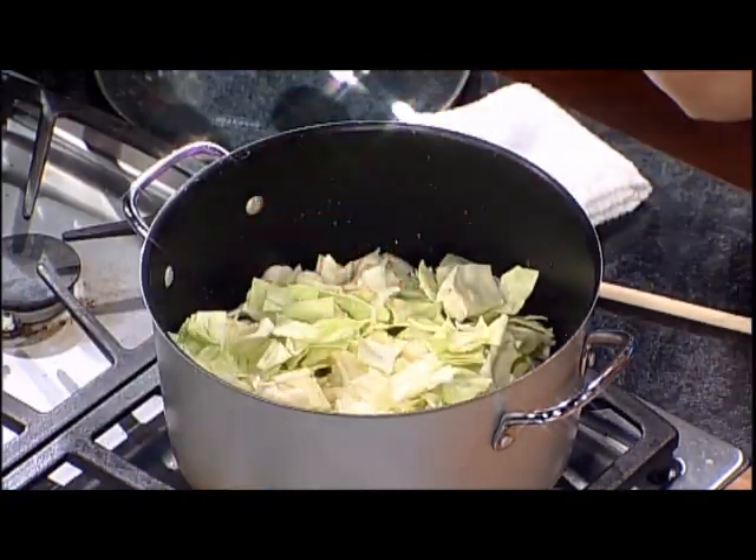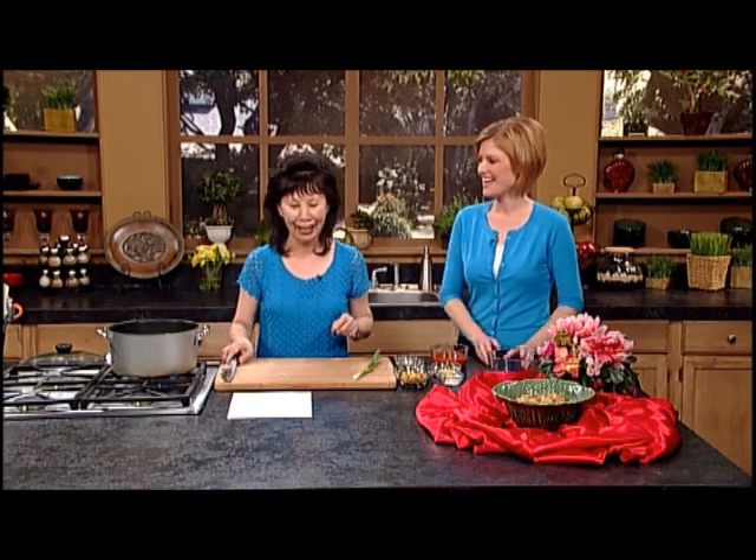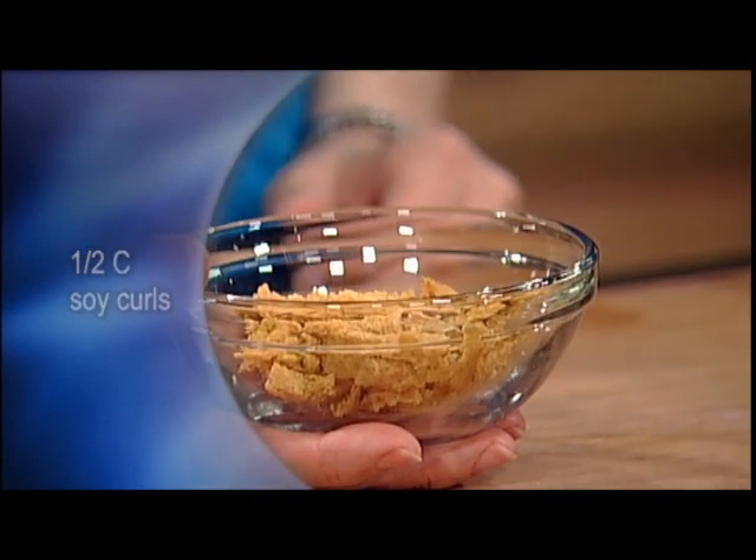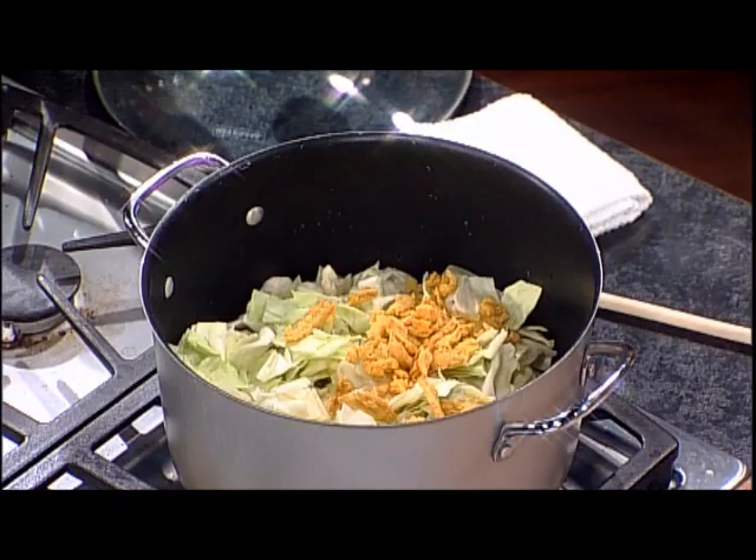It looks like we don't have much water, but I have two and a half cups water already in there. Cabbage has a lot of water inherent in it, so once you cook it will release that. Then I'm going to add soy curls. This is made from 100% soybean and non-GMO soybean — it's very high in protein. So we don't actually need to get protein from beef or chicken or fish with these soybean products. I'm going to put about half a cup in there. We don't need to rehydrate it because it's going in the water in the soup — so it's simple and easy.